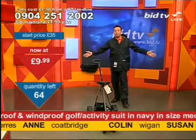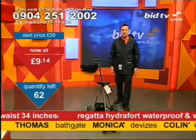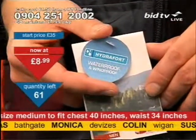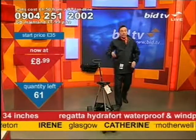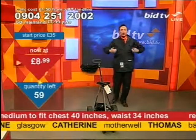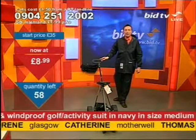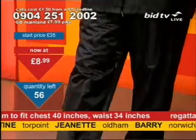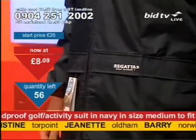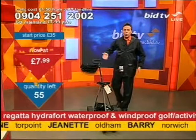£9.99 for the golfing suit, which is a brilliant activity suit as well. It comes in navy. It is a medium-sized — 40 inches on the chest, 34 inches on the waist — with an elasticated waist. Bear in mind this is a Hydrofort material — waterproof and windproof. It's now £8.99, then £7.99. There's only 54 of these. Regatta is a brand that's been around since the 1980s — if you know Blacks, Berghaus, Helly Hansen, all that lot, you know this quality.